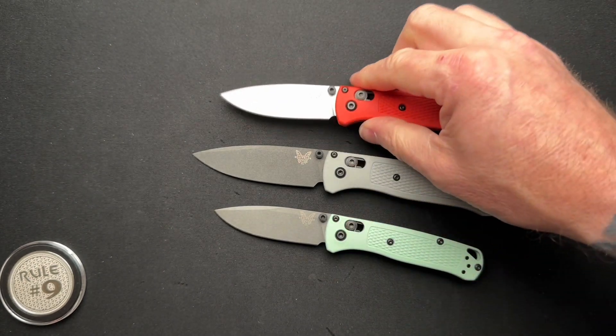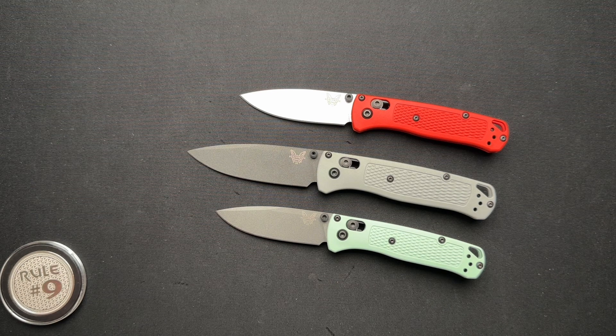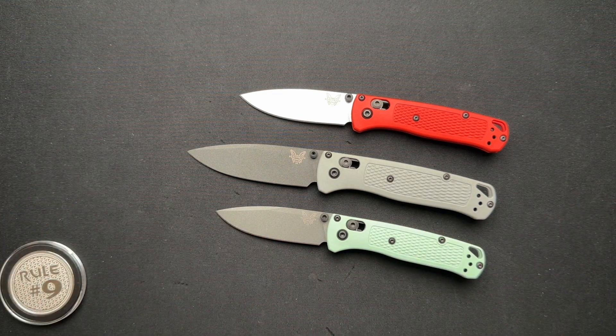So what do you think about the Benchmade Bugout? Would you choose the Mini or the full-size? I know not everybody is picking Benchmade or the Bugout model — they have a lot of offerings, mostly overpriced in today's world, but we're not talking about price in this video. Let me know your thoughts on the Bugout. I figured since I had both sizes here, I would do a quick comparison video. I'll put a link to my Benchmade playlist up in the corner where I did full videos on all of these already. Go check that out for details, have a fantastic day, and let me know your thoughts on Benchmade in general down in the comments.